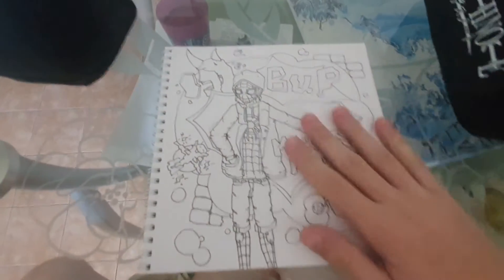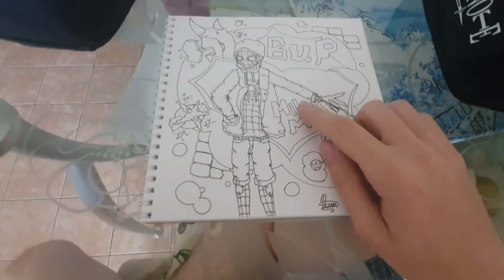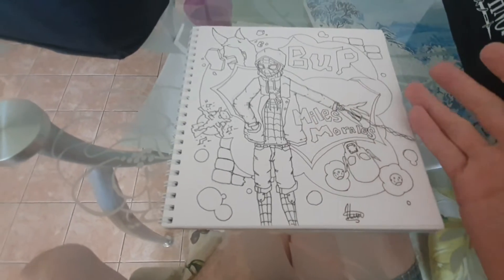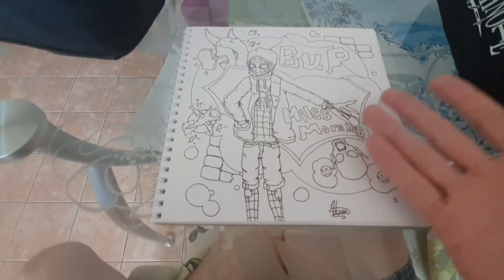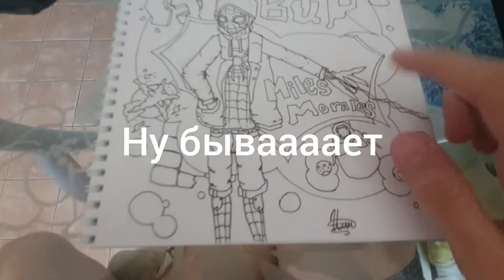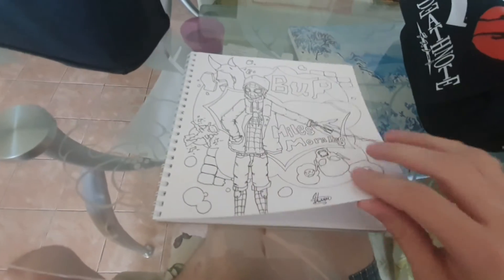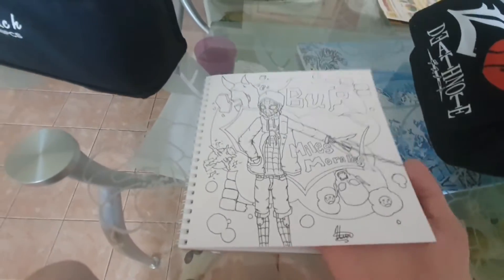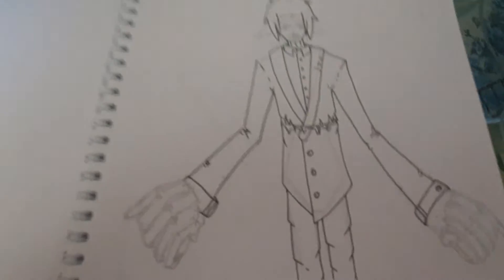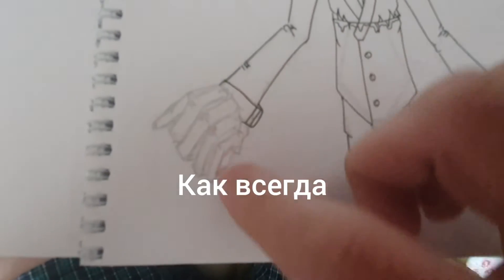I got to this drawing by watching a Miles Morales playthrough and just wanted to draw it. The only thing I don't like is this hand right here — otherwise it's fine. I'll draw it on stream. A friend asked me to draw something — you can't really see it here but there's an outline.